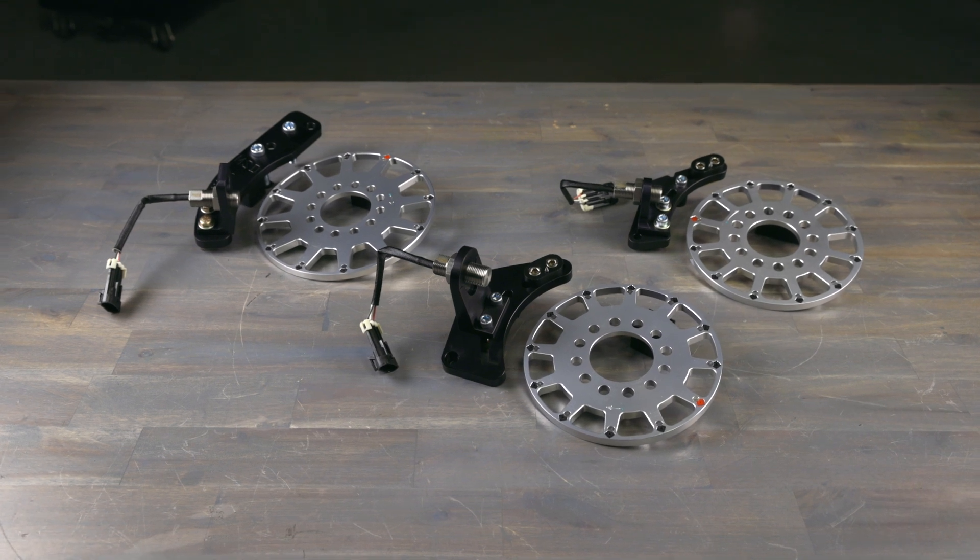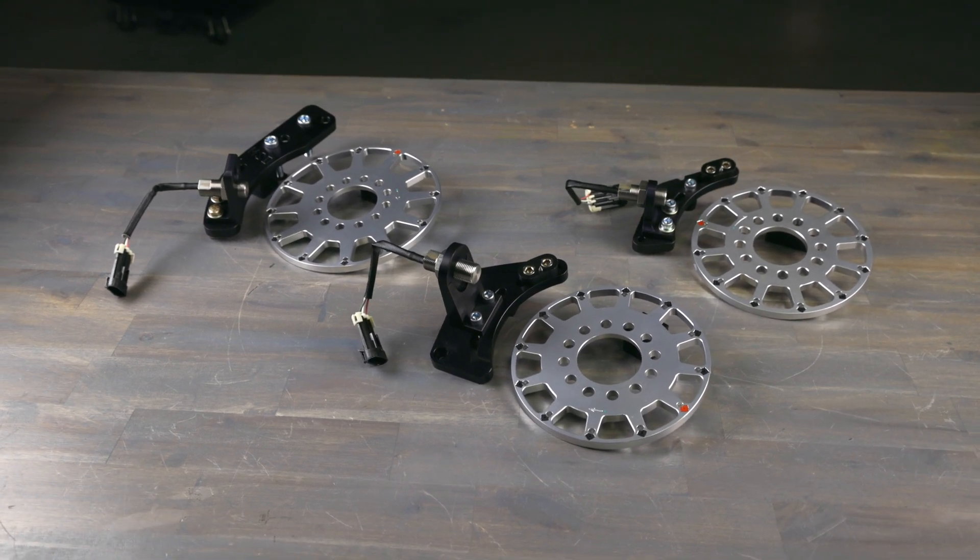It's accurate, reliable, and easy to install. And best of all, it's going to help you make more power. Learn more about Holley EFI's crank trigger kits at Holley.com.